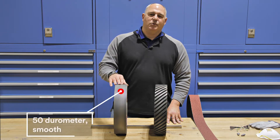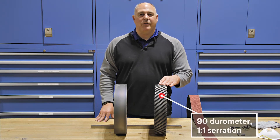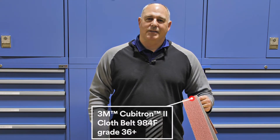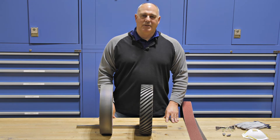This one is a durometer of 50 with no serration. This second contact wheel has a 1 to 1 serration and a firm rubber of 90 durometer. We'll be using our 3M Cubitron II Cloth Belt 984F 36 Plus and we'll have our machine set at 1,900 RPM or 7,000 surface feet per minute, which is optimum for grinding on carbon steel.